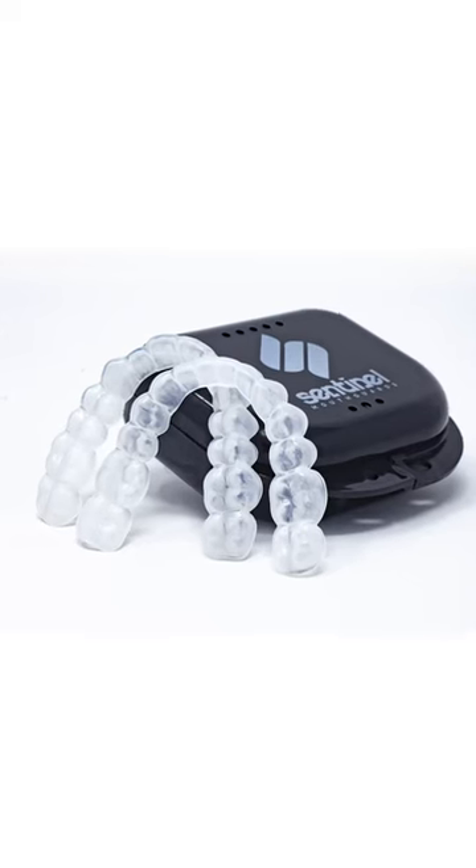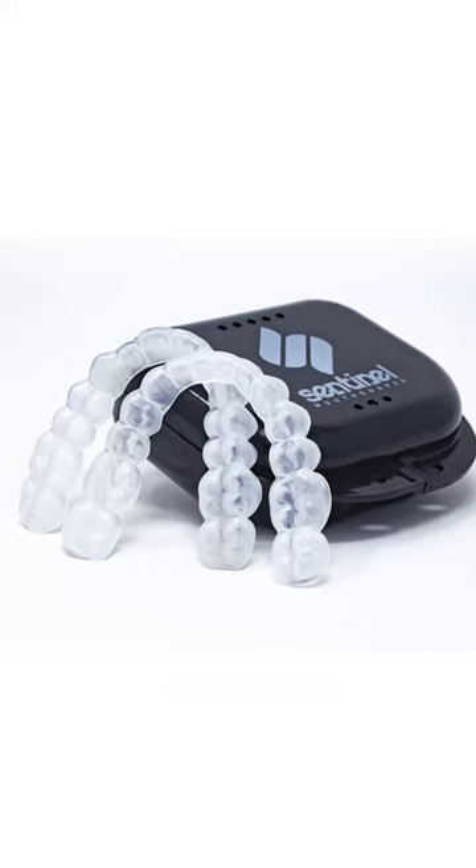Hey guys, I'm Ashley with Sentinel Mouth Guards, and I'm here today to explain how our tongue and cheek biting guards work.